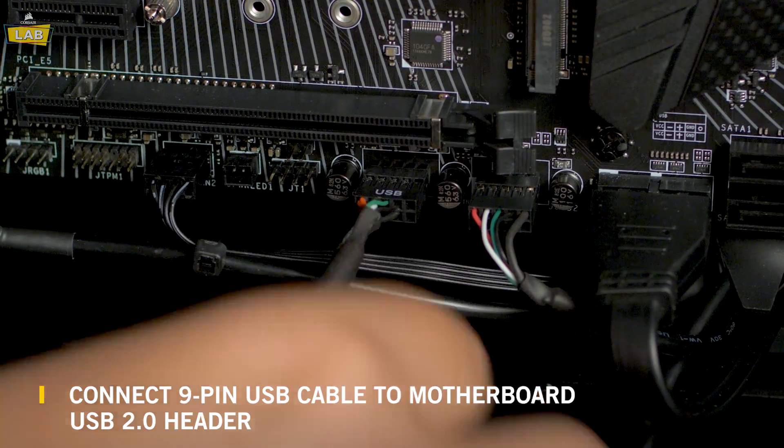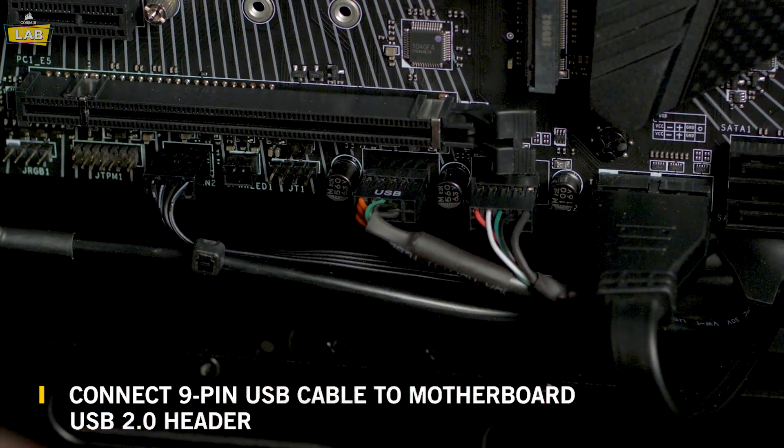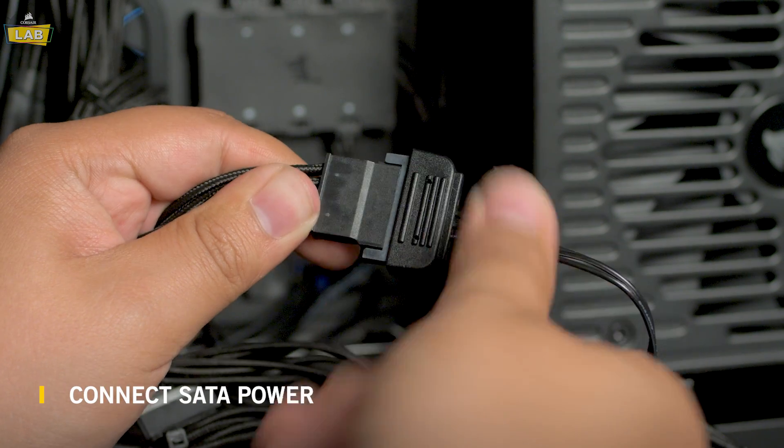Plug the 9-pin USB cable from the Lighting Node Core into an available internal USB 2 header on your motherboard. Then, connect your Lighting Node Core to SATA power.